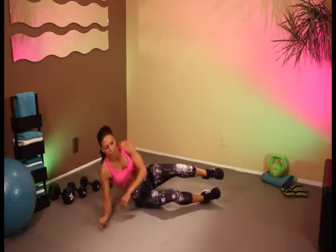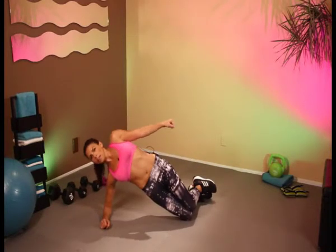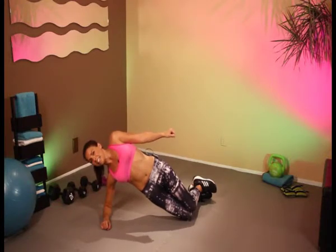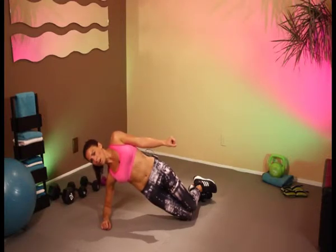And on the other side. Here we go. Keep holding. We're nearly done. And we're here — in 10, 9, 8, 7, 6, 5, 4, 3, 2, 1.